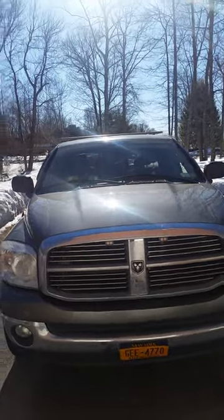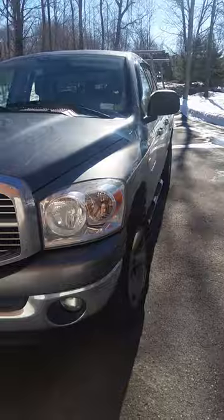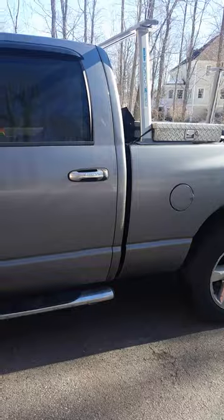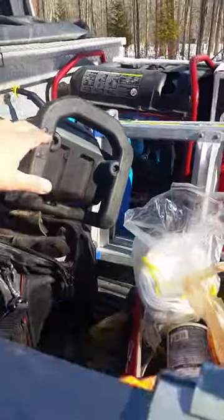This is my truck, my Ram. Love this truck — it's made a lot of money for me. Anyway, let's get to the basics about tools and whatnot, what you need.